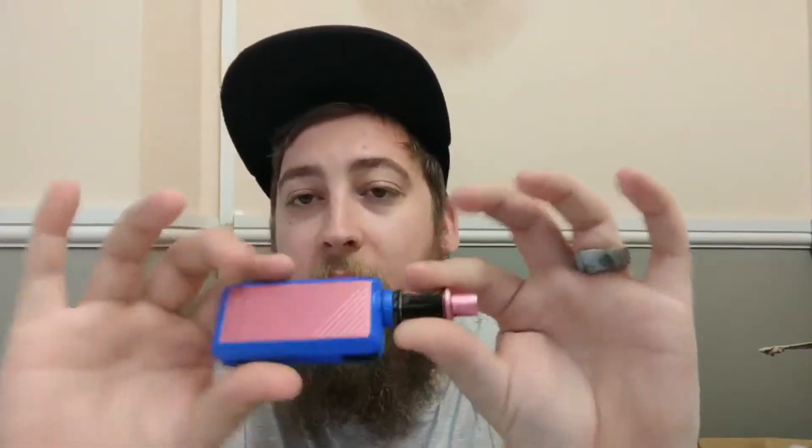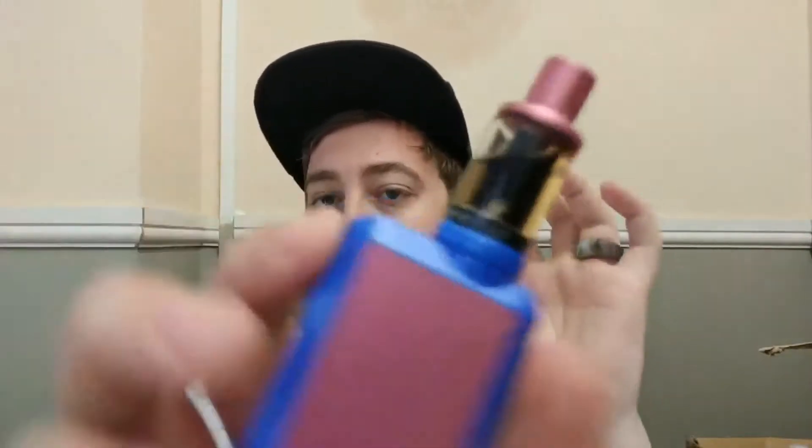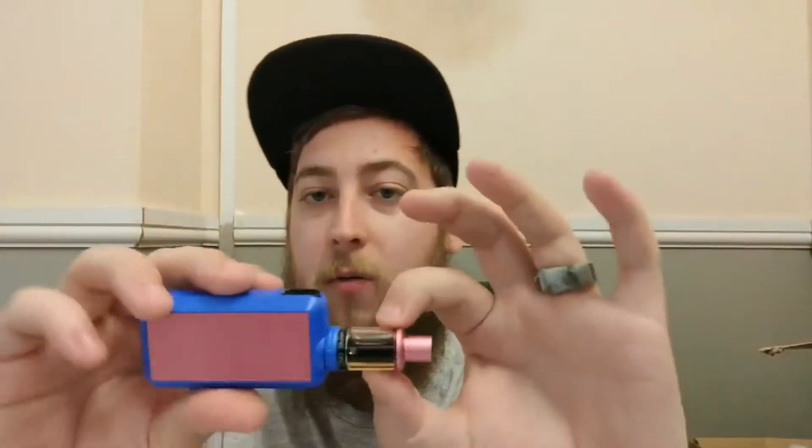For looks, I quite like it — it's small, compact, and quite discreet. The fire button is nice and clicky. I like the little add-on with the 'Keep Calm and Vape On' on the top. So I'm probably going to give looks about a five, five and a half, six area.